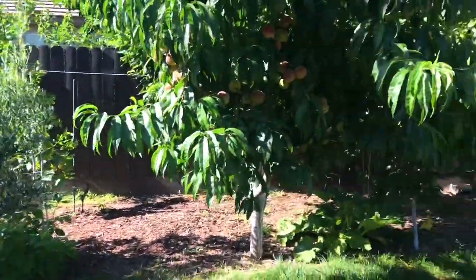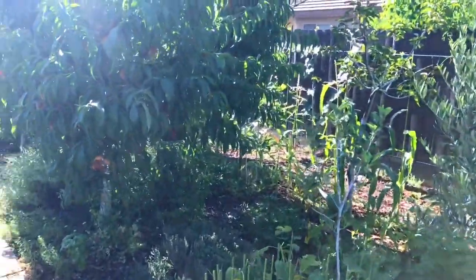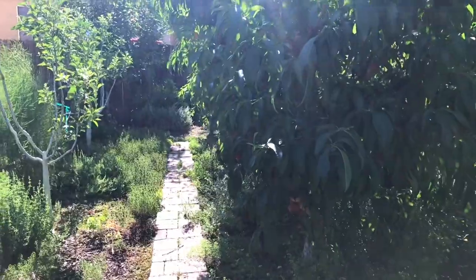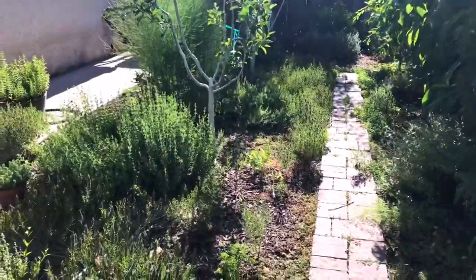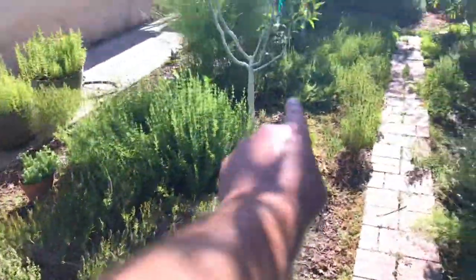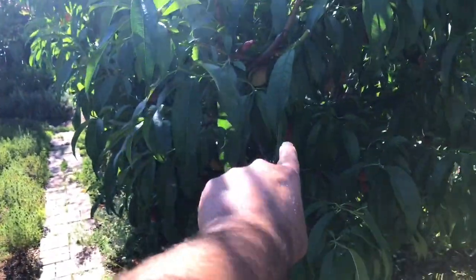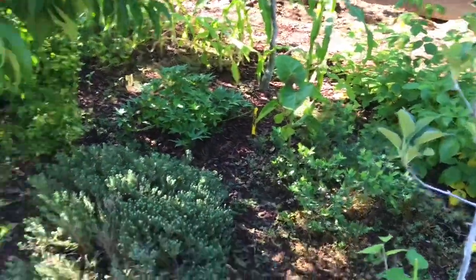Hello everyone, this is Moses from Zotter Gardens. In this video I'm going to show you something I noticed this morning — I just never really paid attention, shame on me. With my tamarillos, as you know I had two other videos about them, they're seeds that came directly from Ecuador. There's one here, one over there, one in the little rainforest I have pretty much over there in the deep jungle, and one right here.